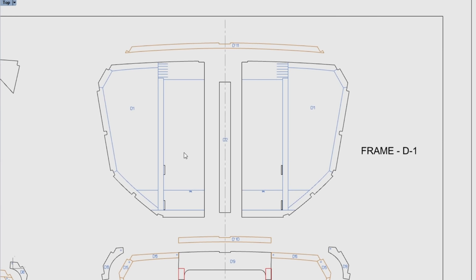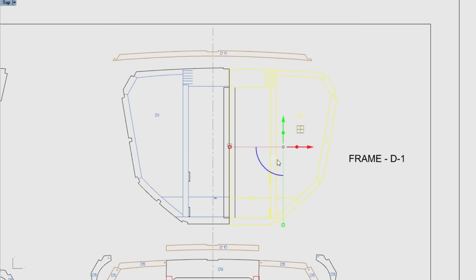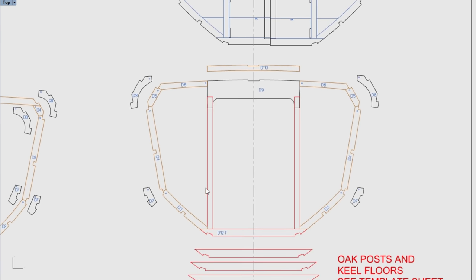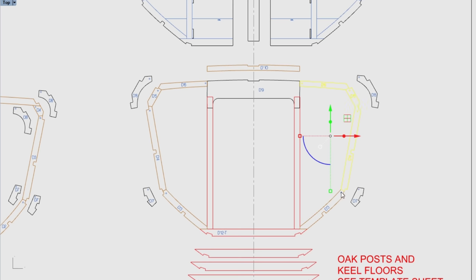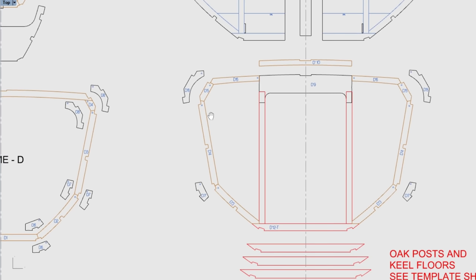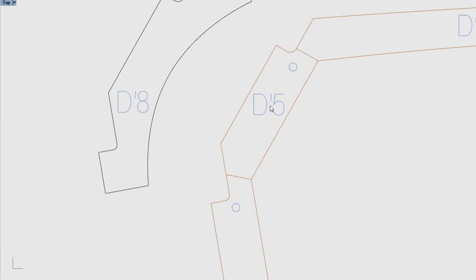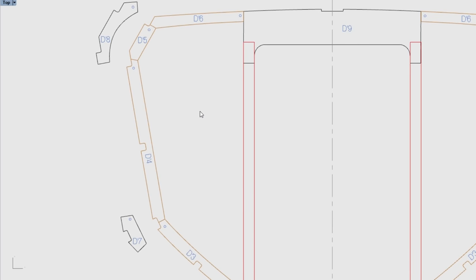Frame D1, the mast support frame, is a good example of a solid plywood frame. You can see all the blue reference lines — when you assemble this frame you'll put the butt block across the joint on the forward side, and the lines reference where all the cleats and framing go. Frame D and frame D1 both have all their timber pieces numbered with dots and lettering; frame D1 parts use a hyphenated D prefix.